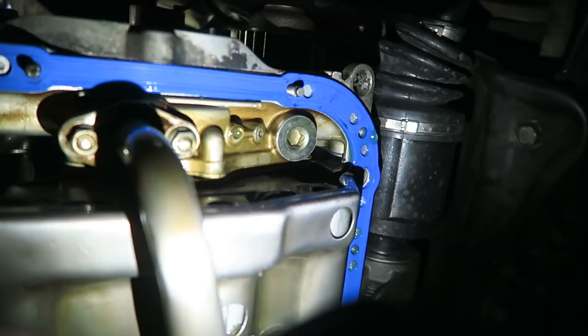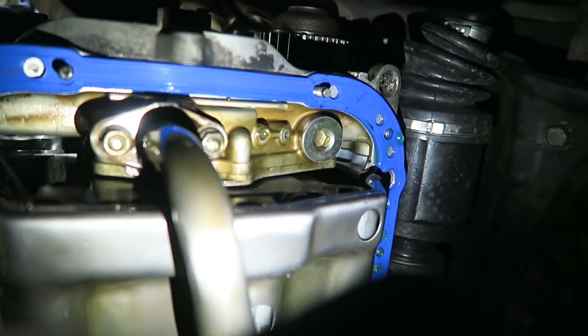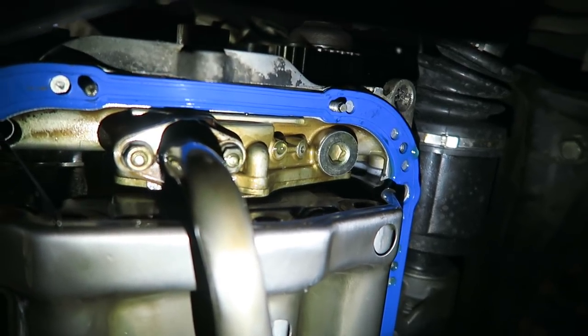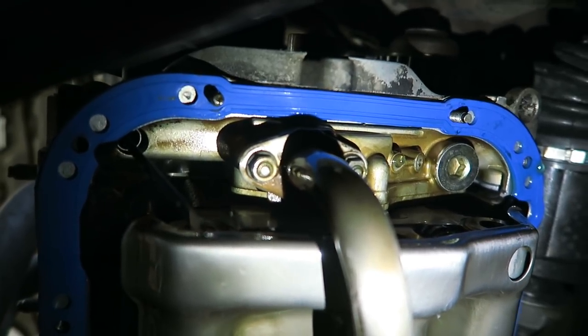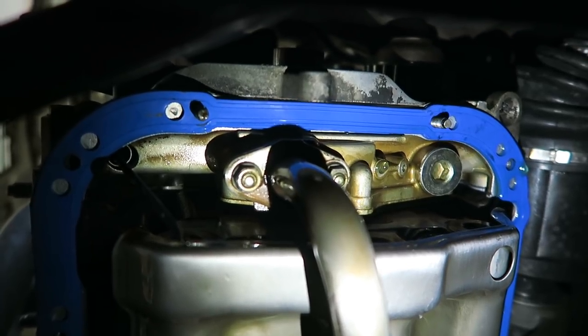I got the bolt put back into the bottom of the oil pump — it's this guy right here. We have the three washers in there and hopefully that is enough to bump up the oil pressure to where we want it. I also checked the two tens on the pickup tube right here — those are nice and tight. The gasket should be good under those, so there shouldn't be an issue there.